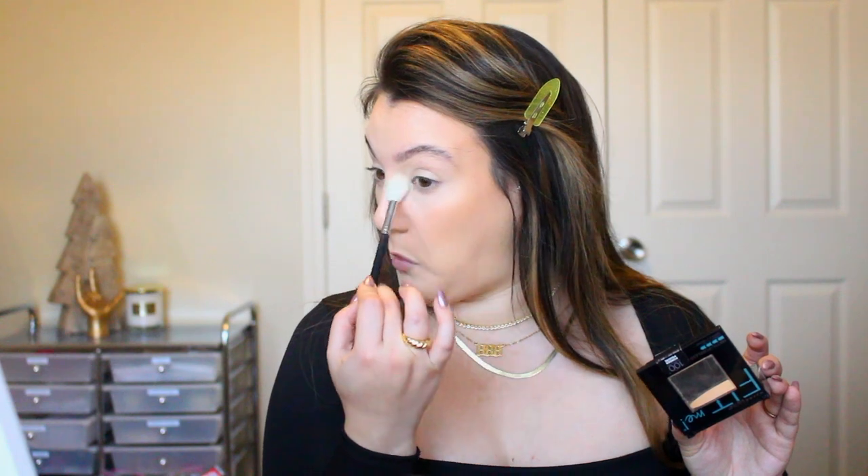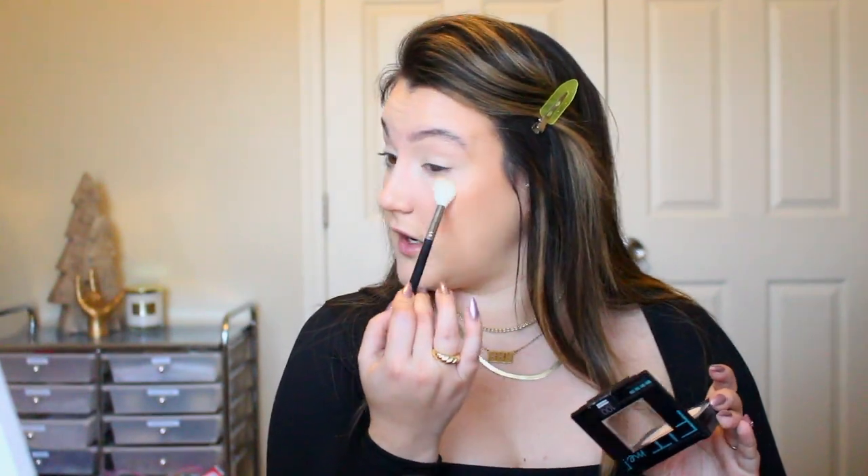To set the face I'm going to take Maybelline Fit Me Matte and Poreless in translucent. I have colored ones as well but I'm only going to be setting my concealer with this so I don't want any added color — I want to keep it nice and bright. I'm going to tap this into the areas that I need to set, focusing on my under eyes so we don't crease. Very light layers — the more powder you add to your under eyes the cakier and crepier it gets.